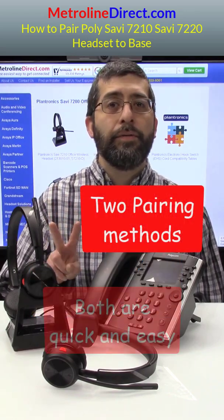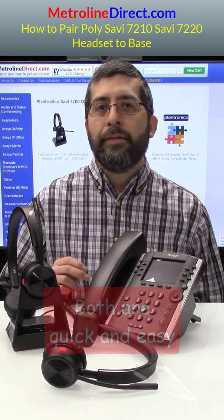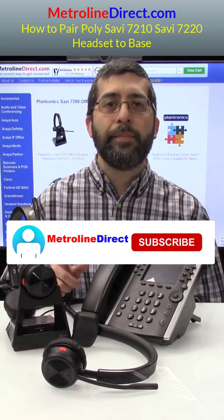There's two ways to do it. Both are quick and easy to do. Before we get started, I want to remind you guys, if you like this video, let me know by hitting that like button. And if you want to see more videos from us, hit that subscribe button.